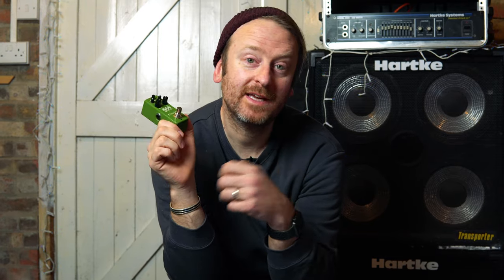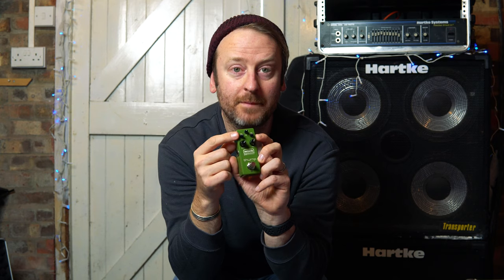What we have here for bass players is a preamp and a boost. The guys at MXR took the preamp from the Echoplex and incorporated it into this. We've got bass, sweepable mid-range and treble. The bass boost is at 40 Hertz, the treble is at 4k, and the sweepable mid goes from 250 Hertz up to 1k.